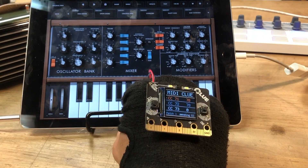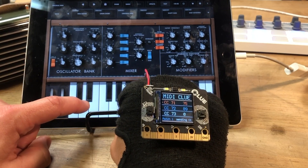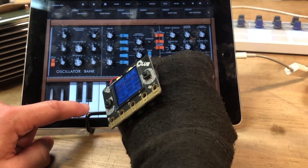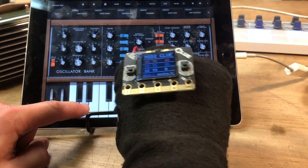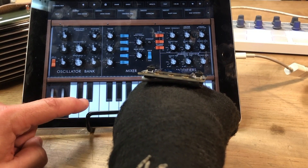So we'll pick the original mini patch there. And then if I play a note here, I can filter sweep with X. And I can also turn up and down delay.